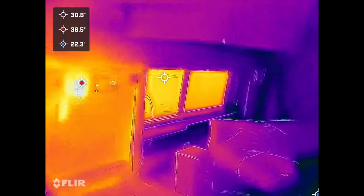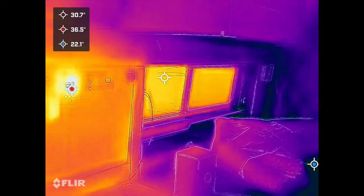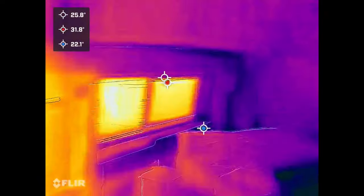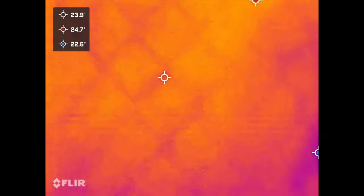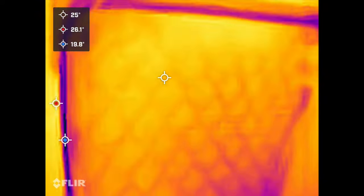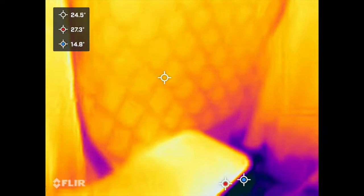There's also footage from the inside as well. You can see my glazed glass vent window versus the frame colour, and then you can see the back of the van is pretty much a consistent temperature. Same for the sliding door window on the inside as well.